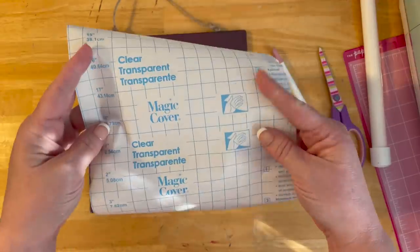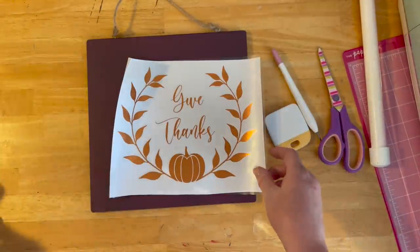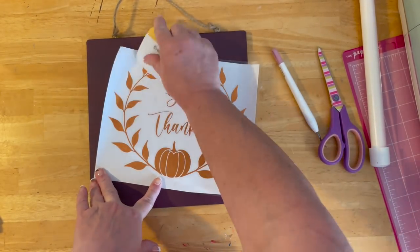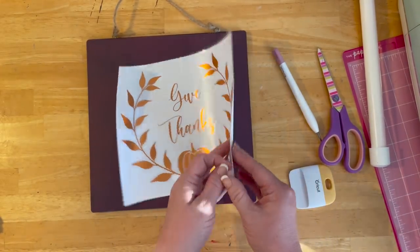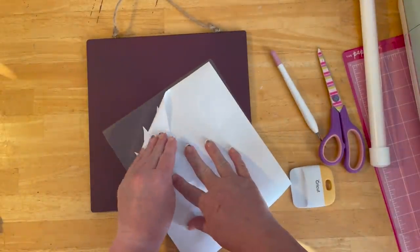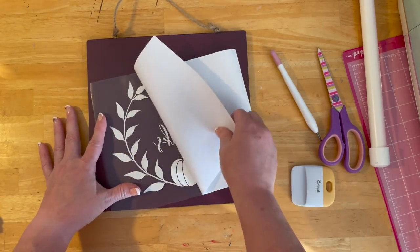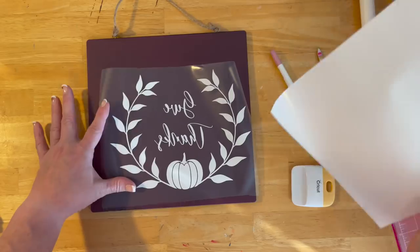I took Dollar Tree transparent shelf liner called Magic Cover and used it as transfer tape. I put the clear over the design to transfer it. This metallic vinyl is a little fussy to work with because it doesn't always stick where I want. As a rule, Cricut vinyl doesn't stick well to bare wood, but if you paint the wood first, the designs definitely stick.